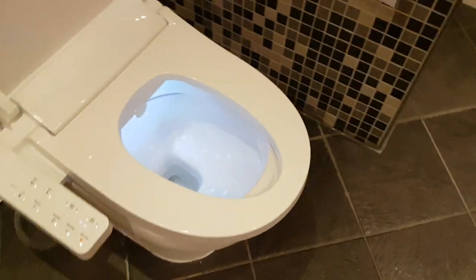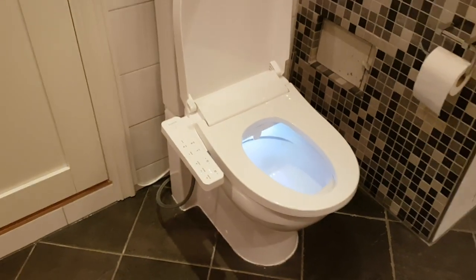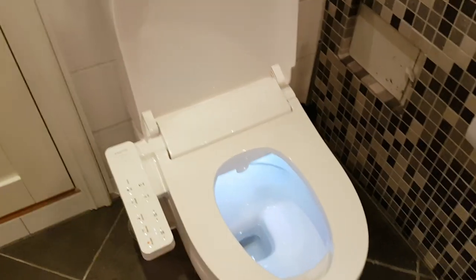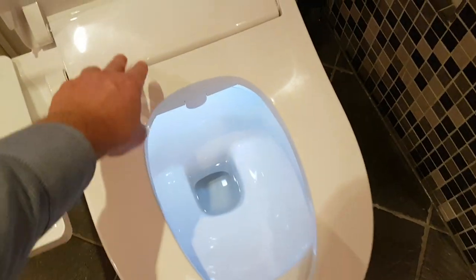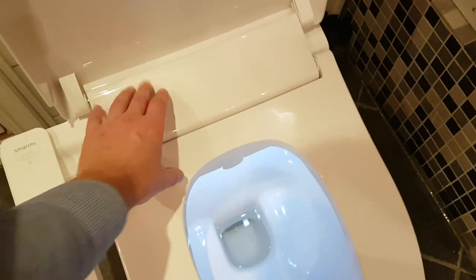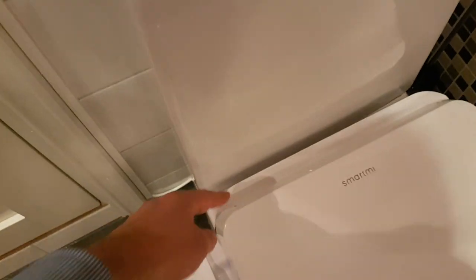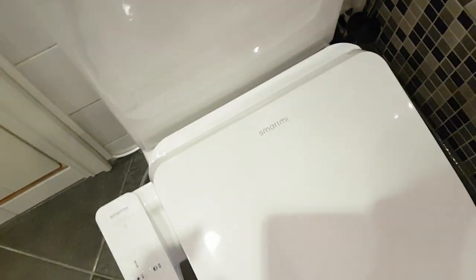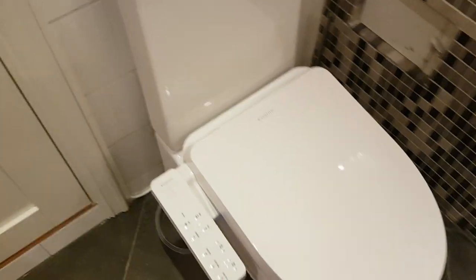This is the largest of the three toilets I have, so you really need a large toilet. This area here is very small and this part here is quite big — it takes up a lot of space. Because of the fitting on my toilet, I can't push it any further back than this, so this is as good as it gets. It does not fit all toilets.